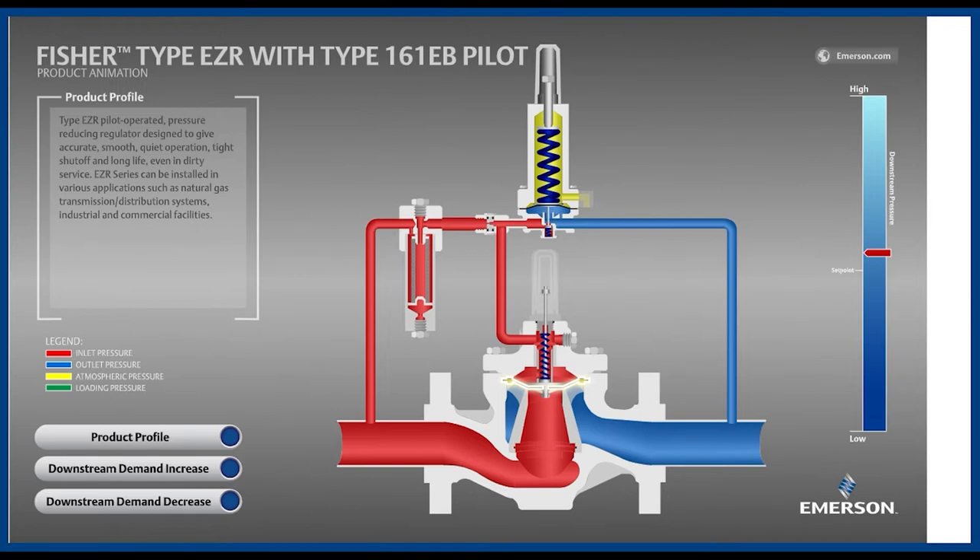By combining these functions into one component, the regulator becomes very compact, making it more economical and easier to maintain, but at the same time less durable. The next component of note is the cage, shown here as a cutaway. Gas will flow up through the middle and down around the outside through the slots, which provide roughly 6 dBA noise reduction.